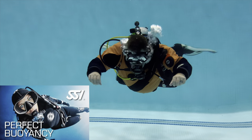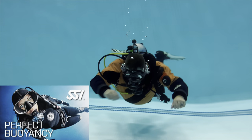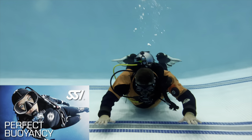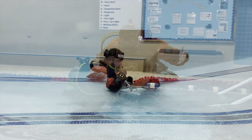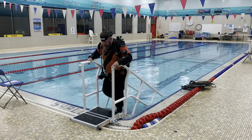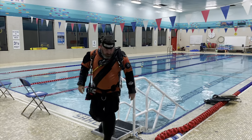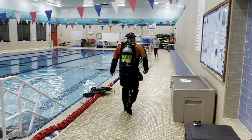If you need help with your buoyancy control, please get with your local SSI training center and let them teach you that Perfect Buoyancy class. I promise you it's going to be beneficial, especially if you have buoyancy issues. I'm going to go ahead and end the underwater session and head out, and we're going to talk about the equipment I'm wearing and how much weight I'm wearing, because a lot of people have the misconception that in a dry suit you actually have to wear a lot of extra weight — and I'm going to show you that is simply not the case.